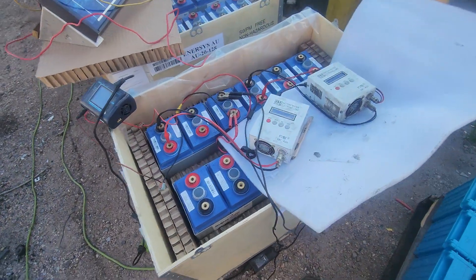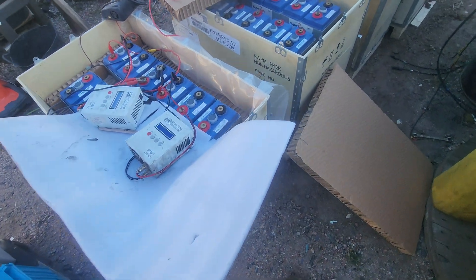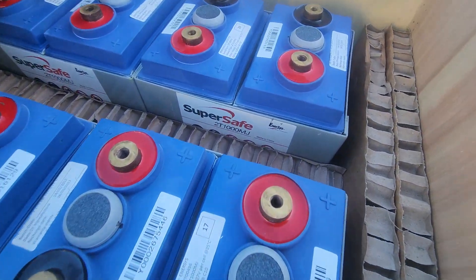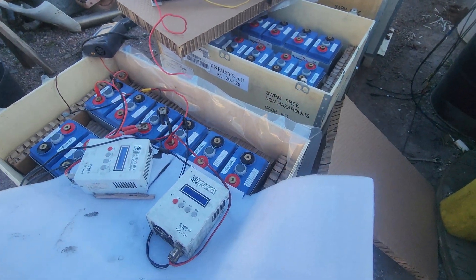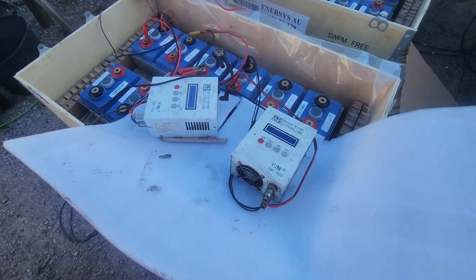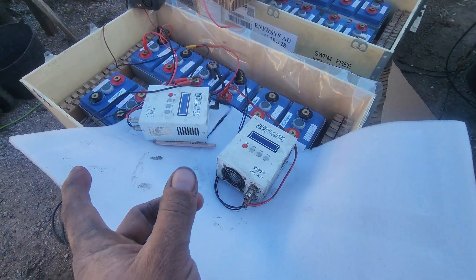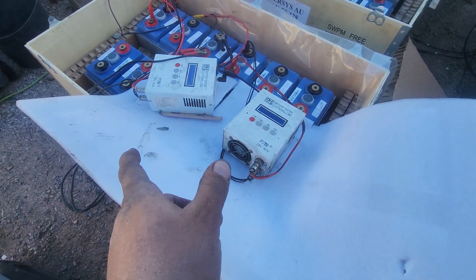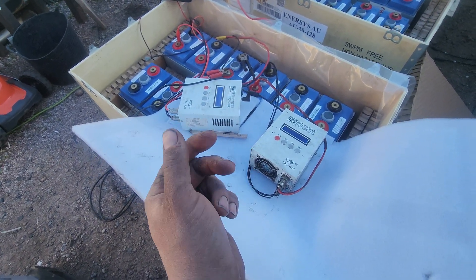We bought some batteries - dad ran a pack of these in his solar operation for quite a while. They are super safe 2V 1000 MJ, I believe MJ stands for metal jacket for the casing. We got these today for $1,200. There are 12 in each box and they make up 500 amp hours at 24 volts or 1,000 amp hours at 12 volts depending on how you configure them.